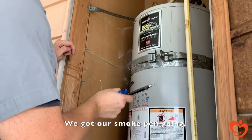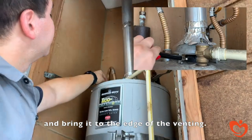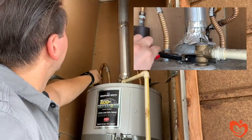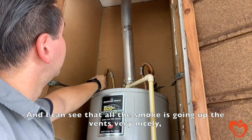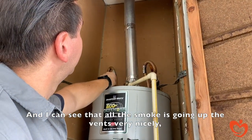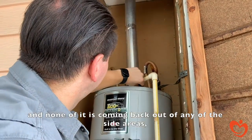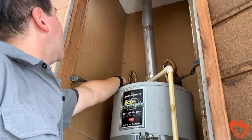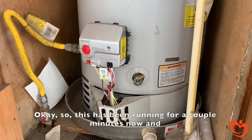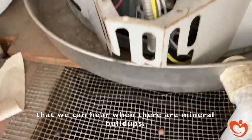We have our smoke pen going, and we bring it up to the edge of the venting. I can see that all the smoke is going up the vents very nicely, and none of it is coming back out of any of the side areas — which is exactly what we're looking for. This unit has been running for a few minutes now, and you can hear some of the popping noises that indicate mineral buildup in the tank.